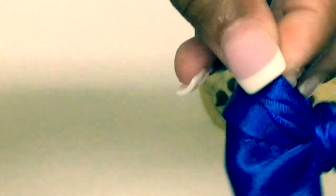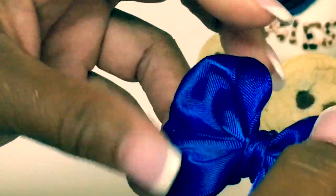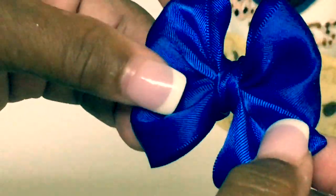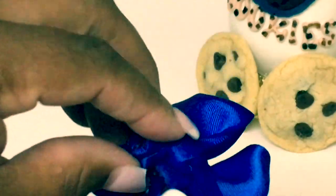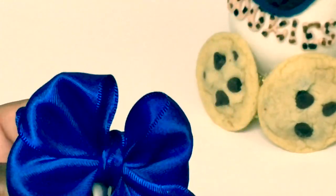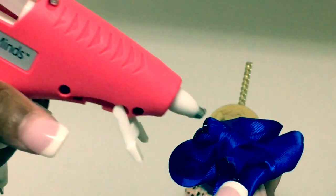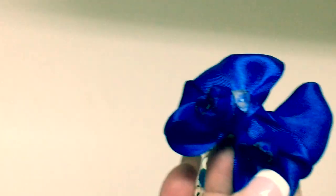Fluff out your candy apple bow — treat bow, dessert bow, whatever you want to call it — it's yours. You just fluff it out and cut it off. Take your candy apple bow and add hot glue on the back of the bow and attach it to the candy apple stick.